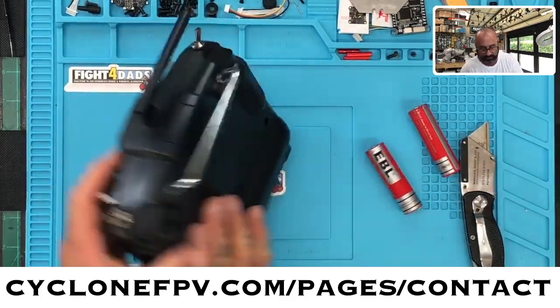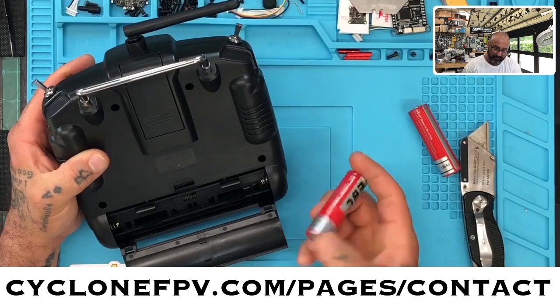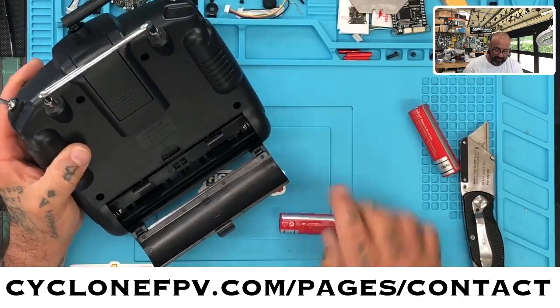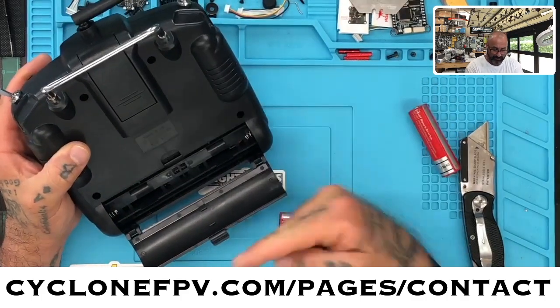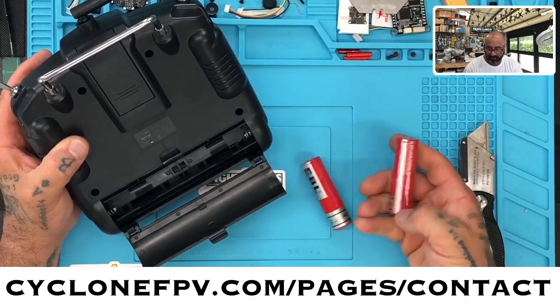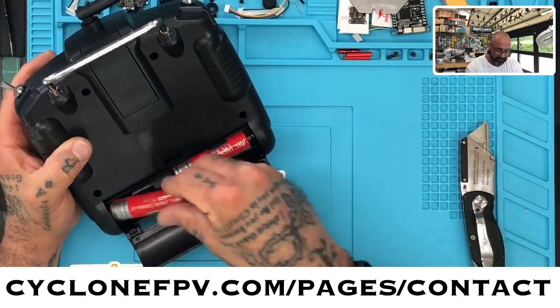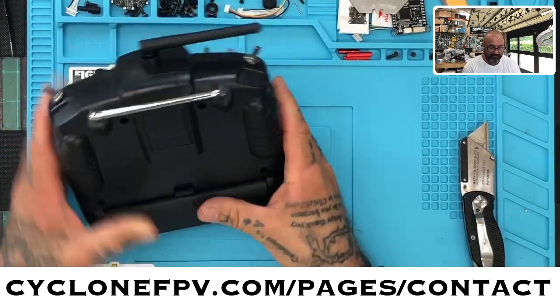Positive goes this direction and ground goes this way. If you're looking at your battery, you've got your plus right here and your ground there — just put the batteries in this way. On this side it's the same direction, but you can put this side in first and push it back against the screen.